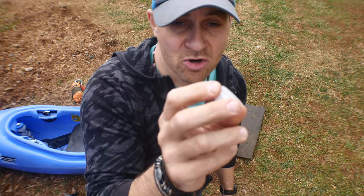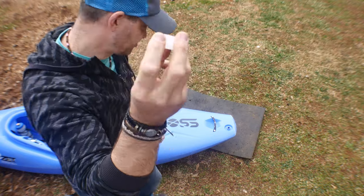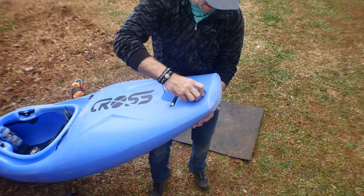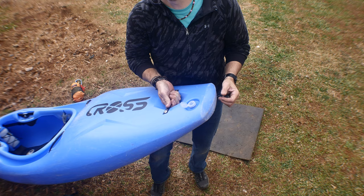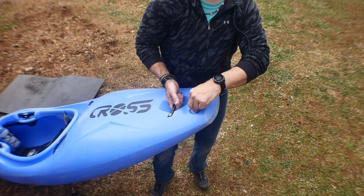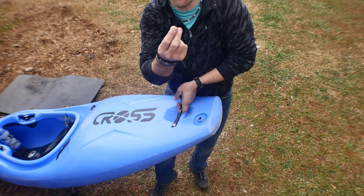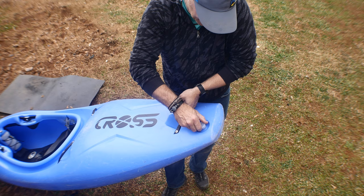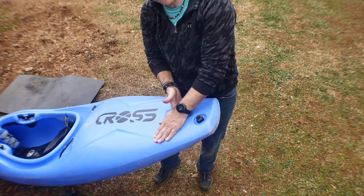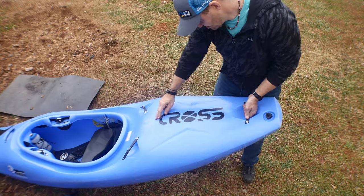I found a lid similar to a Coke bottle cap, and look at that — any standard bottle cap will work on it. So if you lose your drain plug, unlike any other boat where you'd have to find a specific replacement, you can just use a standard bottle cap. It's nicely recessed down in there — I like that.